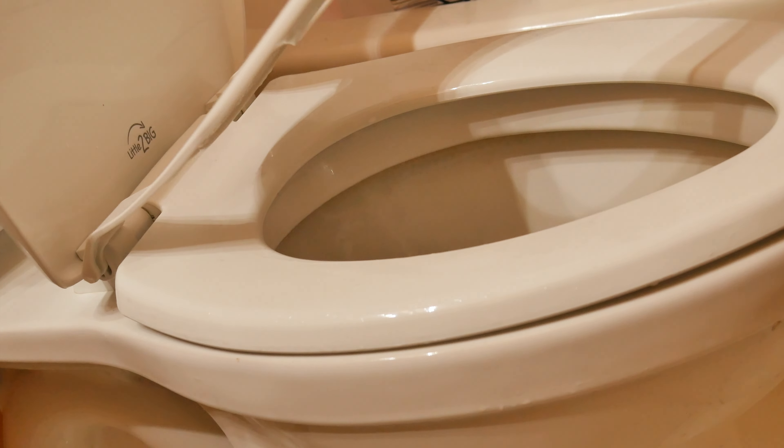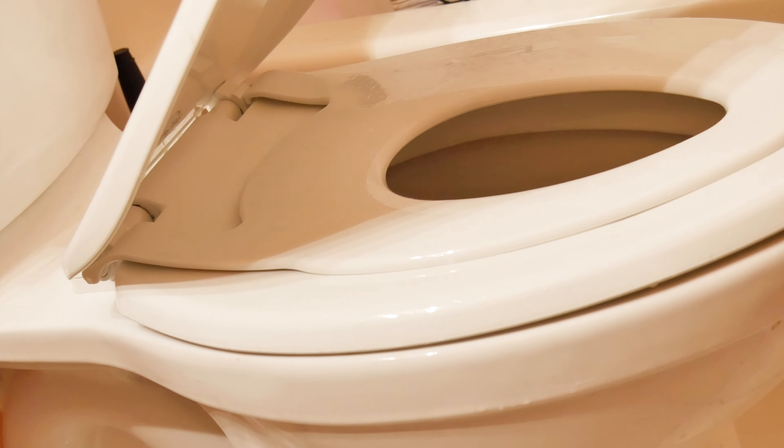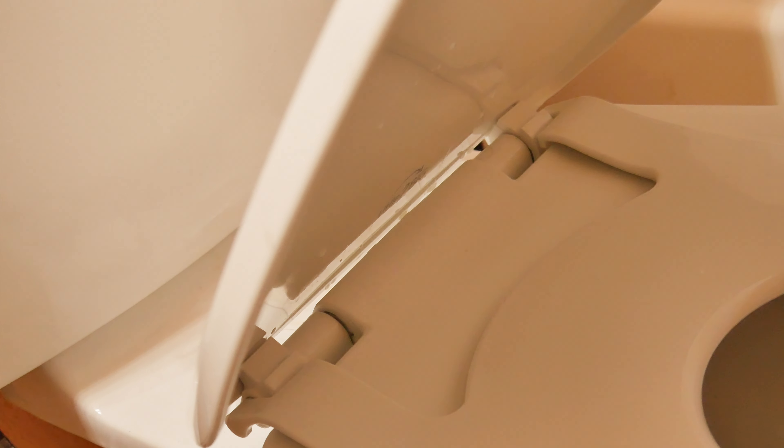One of the standout features is the small seat's ability to stay securely in place when not in use. When you lift it, it remains up until you let it close slowly. You just lift the seat upwards and then allow it to close. If you have the smaller seat in the lock position against the lid and you close the lid, the smaller seat will stay against that lid in that position even while the lid is shut — or even when you lift the lid, it will stay in that position until you move it.